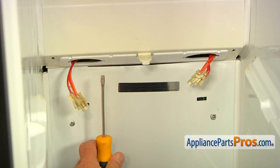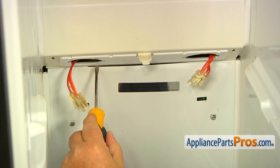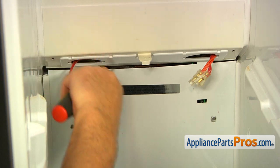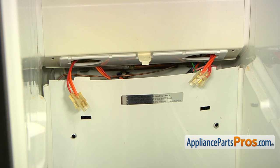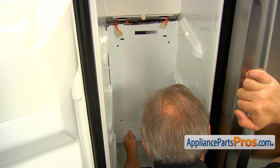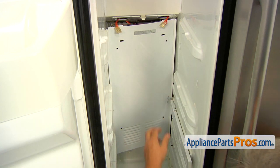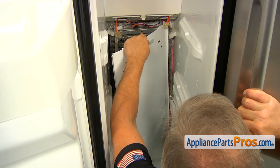Next, I'm going to use the flat blade screwdriver to free the rear access panel from the top portion by pushing it down. Now we can remove the panel — I'm going to place the screwdriver on the grill and pull it up. Be careful, don't cut yourself. It's not that sharp, but still be careful.